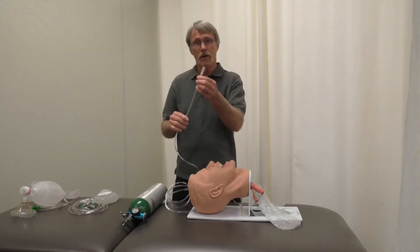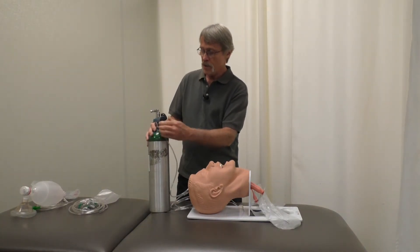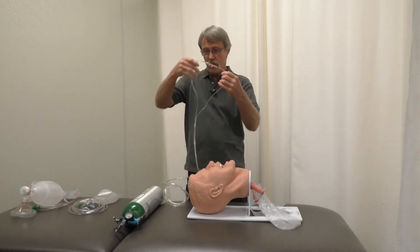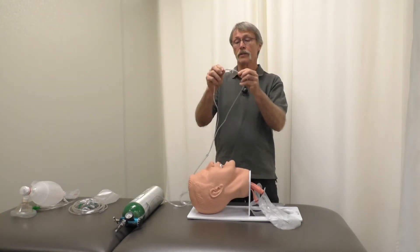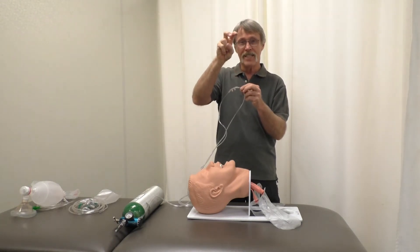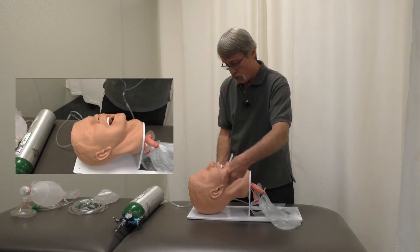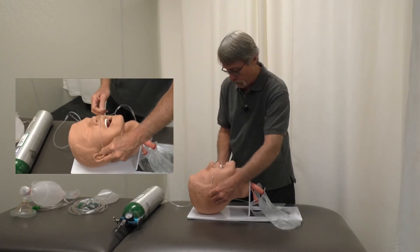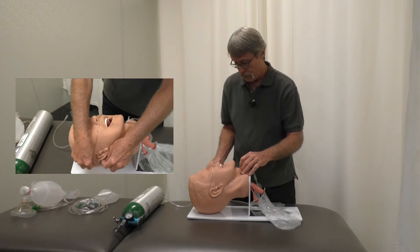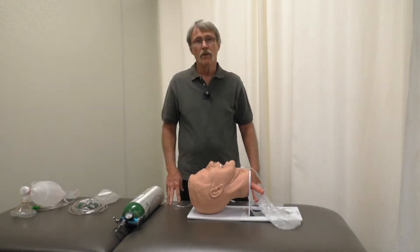You take the end and place it on the barb here, then turn it to 4. How you place this is you take the prongs — they're shaped like a rattlesnake's teeth — and come down underneath the nose like that, resting on their upper lip, then loop the tubing over the ears. Then you cinch it up and make sure the patient is comfortable.